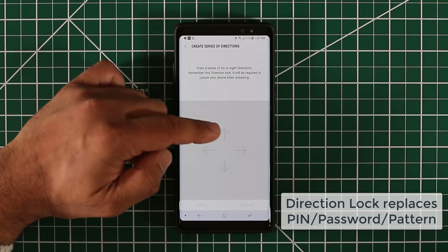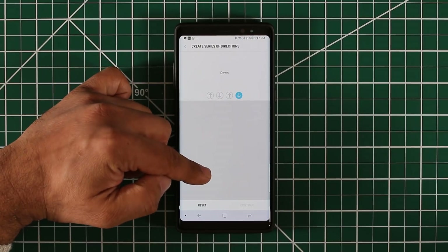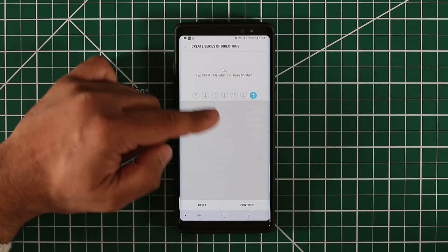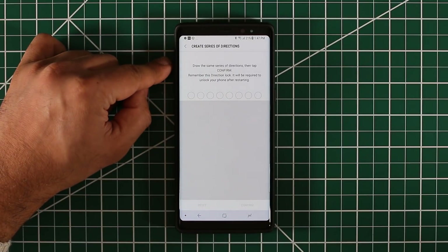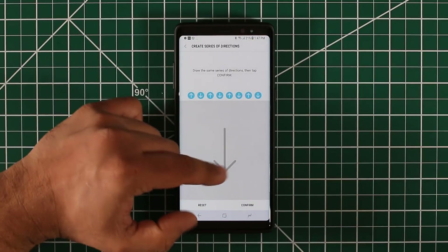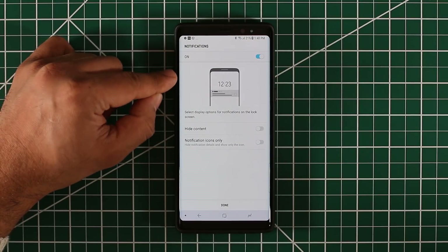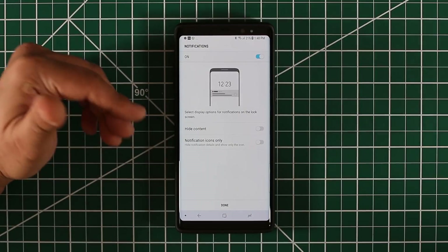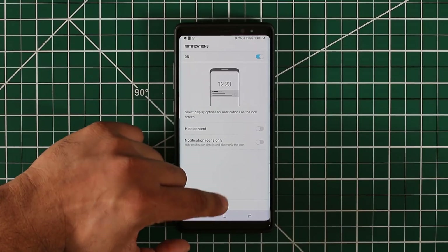So let's create a direction — let's do: up, down, up, down, up, down. You can do six or you can do eight. Let's add two more to make it eight directions. Click Continue. It's going to ask you to confirm the directions again — up, down, up, down. Now we're inside. It's going to ask you about your privacy settings: do you want to hide content and notifications while you're on your lock screen or not? You can configure this if you want. Let's just click Done for now.